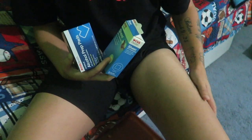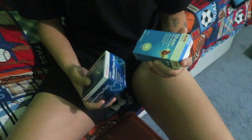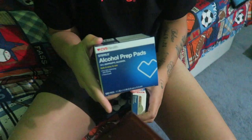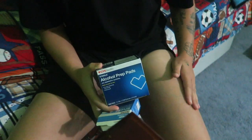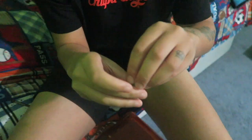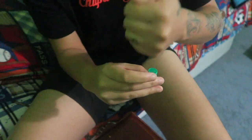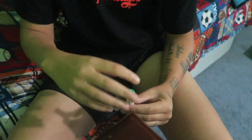You definitely need a small band-aid because sometimes it bleeds a little, so you want to make sure you cover that up. You also need an alcohol pad to wipe down the area. I also clean the top of the bottle because I poke the syringe in there to draw out the medicine, so I want to make sure that's clean too.